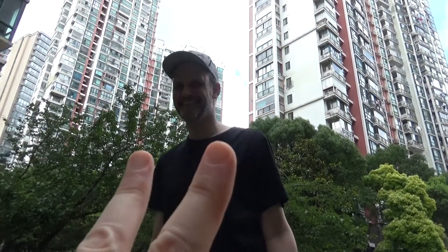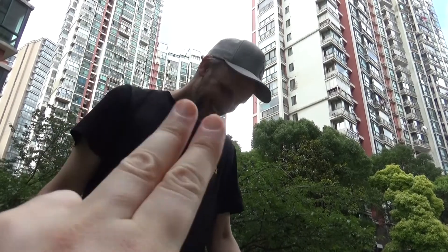Thanks for watching. Tune in next time. See you later.